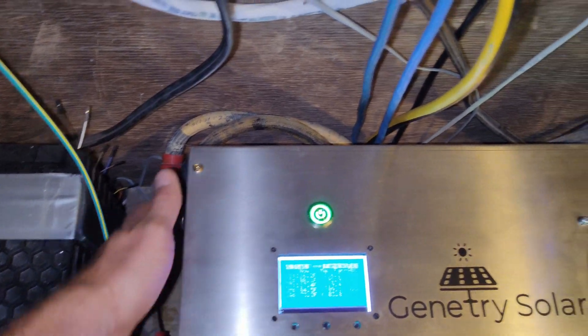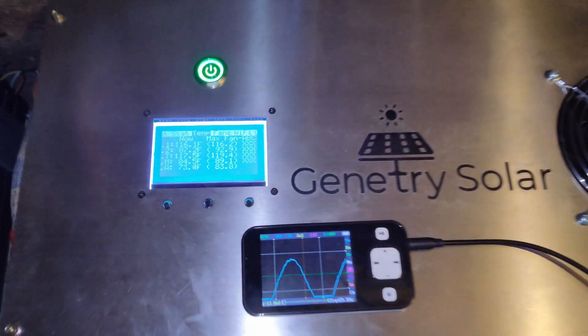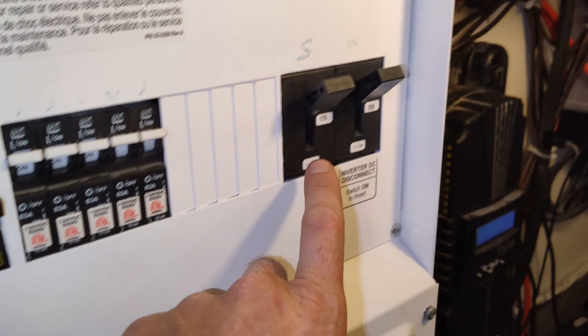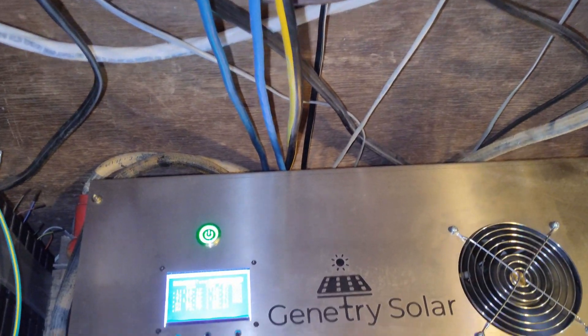Everything seems to be doing really well. I've got nice thick zero-gauge cables on this thing, running through a 175-amp breaker — not the 250s, the 175. I can get away with that because I'm running at a higher voltage.